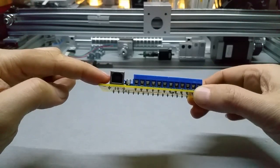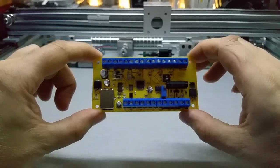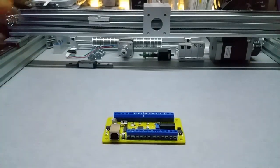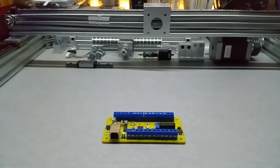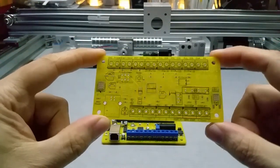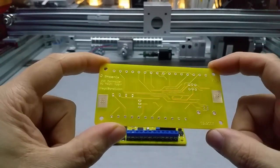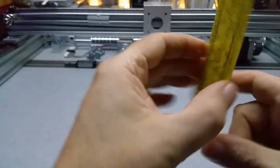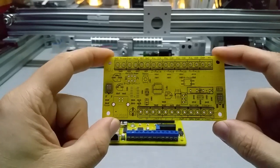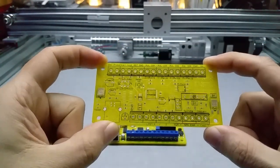I still have to use a USB input socket and I decided to use the screw connectors because they give the best connectivity. Let me show you the PCB real quick — here it is. This one is yellow, and I wanted to try something new. I'm not quite sure if I keep it yellow or go back to white, so if you have any comments or ideas, please let me know.